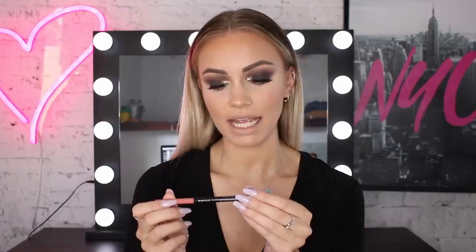Now finishing off with lips — because the eyes are so bold and dark, I'm going to stick with a nude lip. What I'm going to do is line my lips with a lip liner that's a couple of shades darker than the lip color, which will give the illusion of bigger, more pouty lips. I'm taking the Color Sensational Shaping Lip Liner in shade Dusty Rose to line my lips. The lip color I've chosen is one of my favorite shades from the Super Stay 24 Hour range — this is the Matte Ink Liquid Lipstick in shade Loyalist.